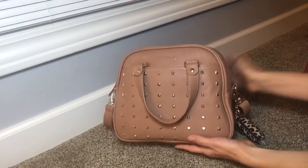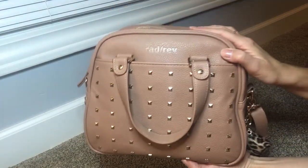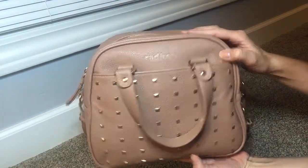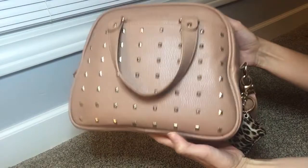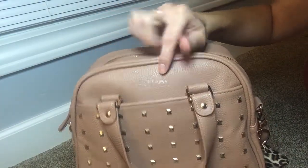Hey guys, welcome to my channel. Today I'm going to be showing you the RadRev crossbody and I have it here in the blush color. So it just looks like this. It has gold studs on the front and then it has the RadRev logo right here at the top.